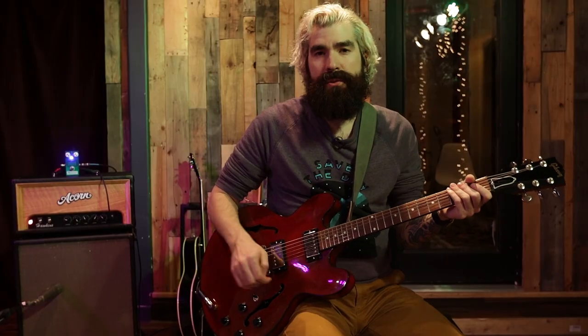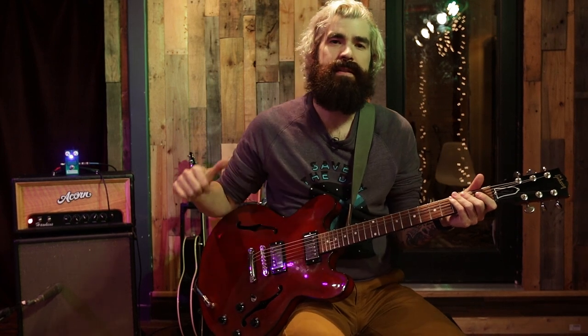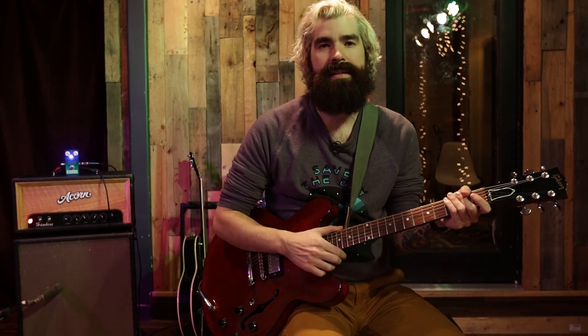As an owner of two Acorn amps myself, I'm a huge fan of their hand-built approach. And this circuit fuzz is no exception, holding that standard high. In summary, I love this pedal, and you will too. So go buy it right now at acornamps.com. Thanks for watching, and we'll see you next time.